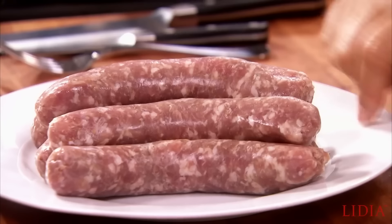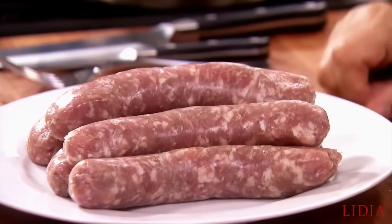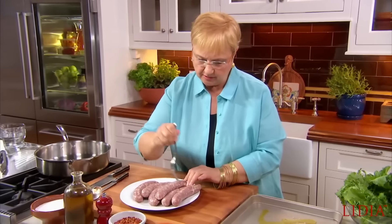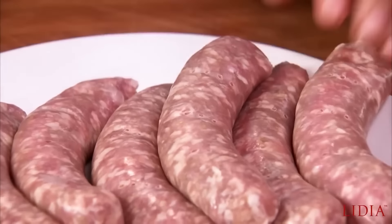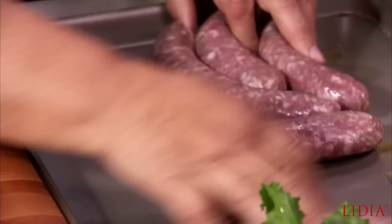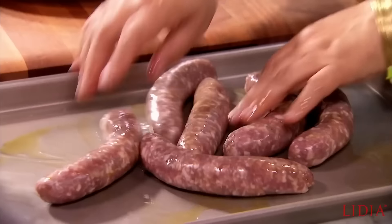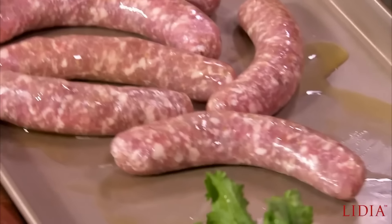Let's begin with roasting the sausages. You can sauté the sausages in the pan or whatever, but I like putting it in the oven. So a little bit of oil. Let me just prick the sausages a little bit so they don't explode, and let's put them right in the oven. 375 degrees is fine — 15 to 20 minutes, turning them until they're nice and done.